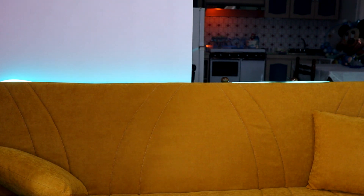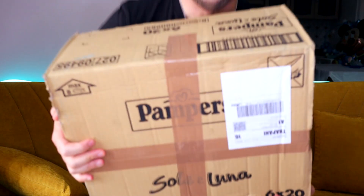È arrivato un pacco. Erano pannolini. Magari il prossimo unboxing saranno pannolini.